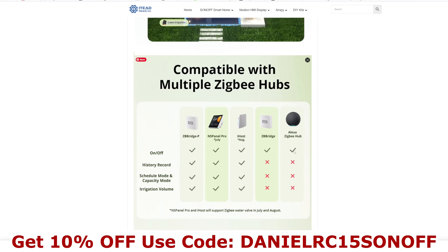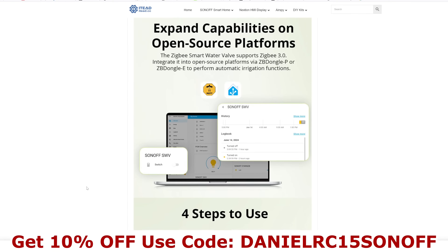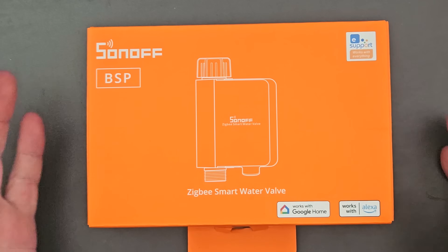If you've got an Alexa Zigbee hub or a newer version, that will connect and allow on/off control. As an alternative to using a Zigbee hub, you could always use Home Assistant instead, and I'll be looking at both — using the hub and Home Assistant — in this video.